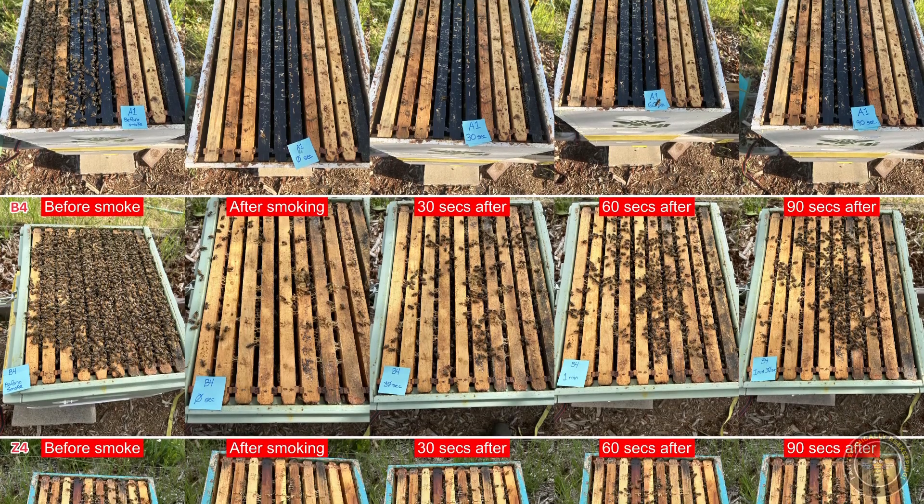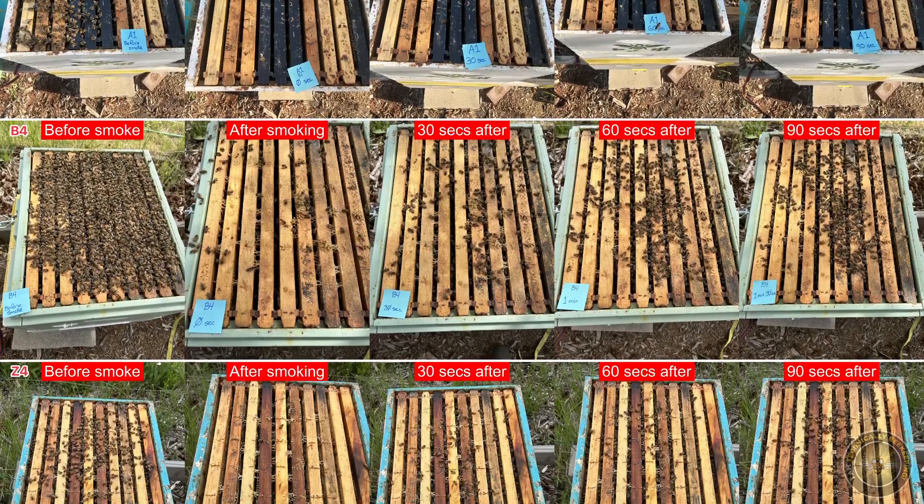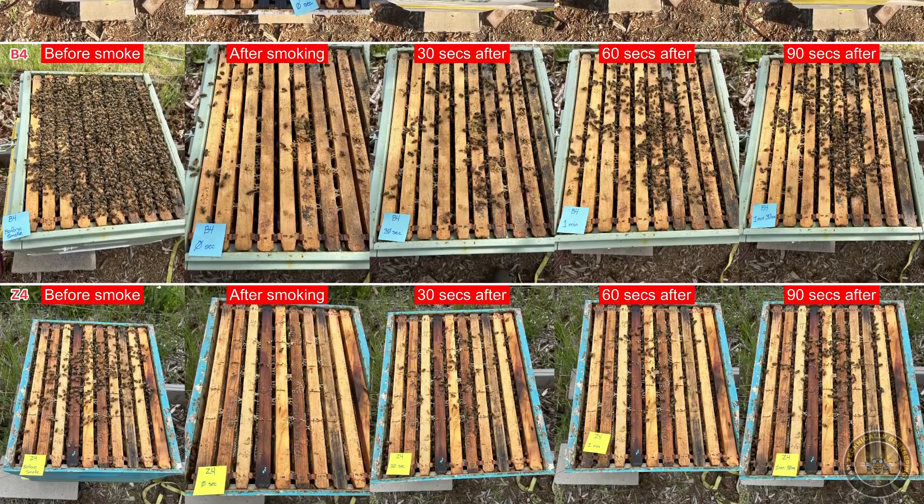That said, sometimes testers can smell things like black licorice or lavender that I sometimes use. In the end, it's unlikely to smell like just one thing — it's probably going to be a mix of different things we put together. With each beta test, we're getting better and better at the frame return rate. What's nice is it's very repeatable because we're using the same amount of smoke and the same fan speed every time.